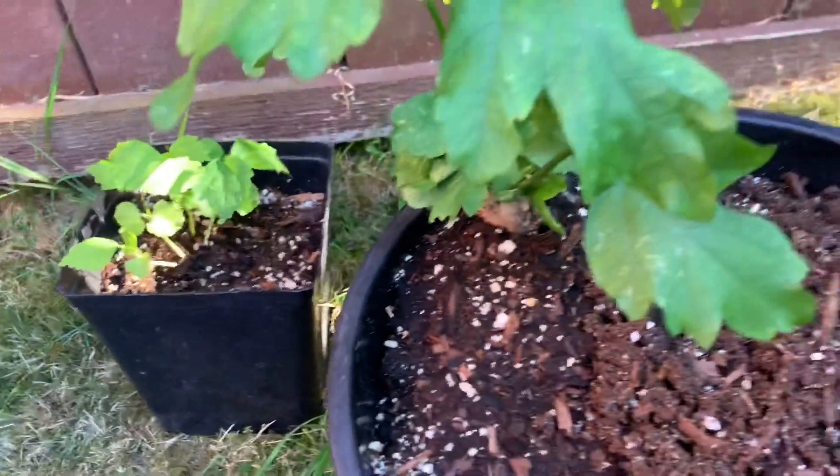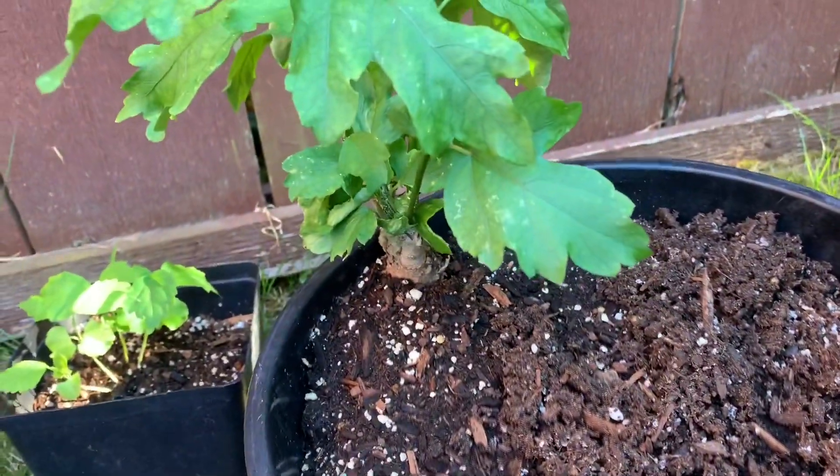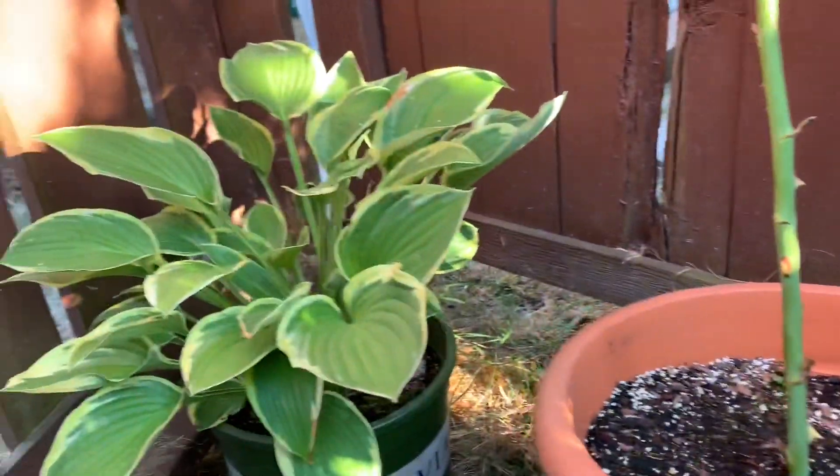This is the hibiscus — look at that, it's getting big! And that's the hostas.